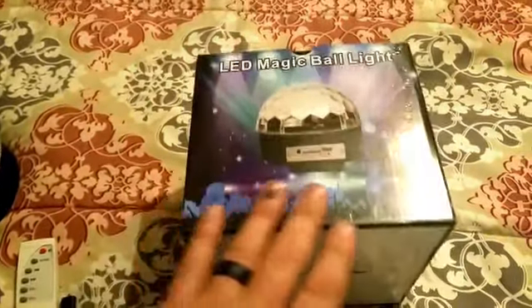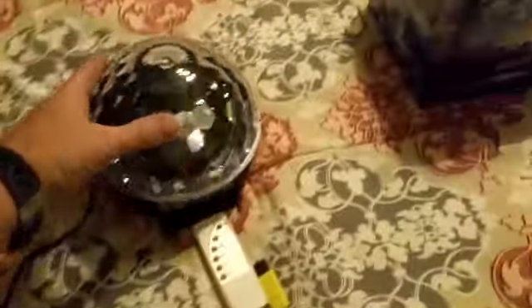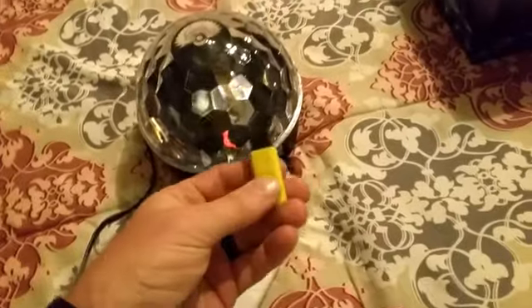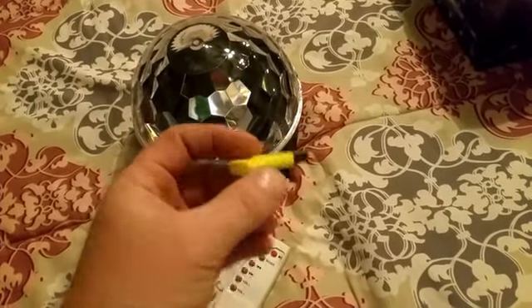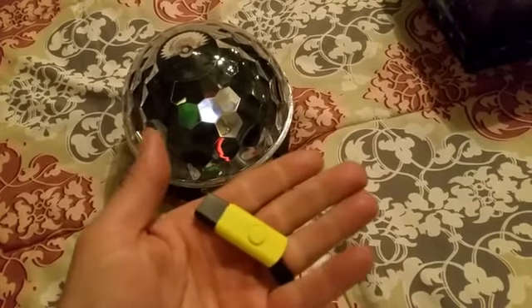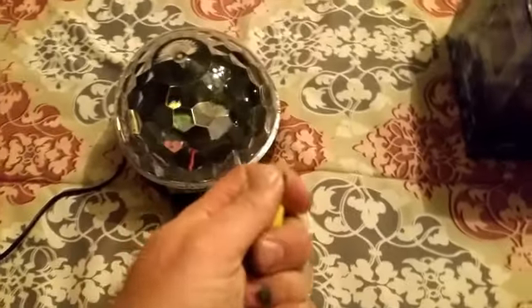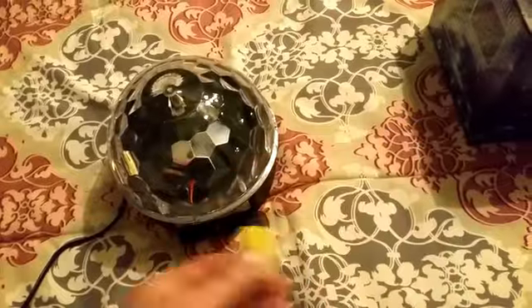JB here with a review on an LED magic light ball. Here's what you get inside the box: the light ball, a remote control — no batteries included, you need your own — and a cute little USB dongle with less than a gigabyte of memory. It's not a lot, but it's pretty cool they included it because the device really needs one of these to work.